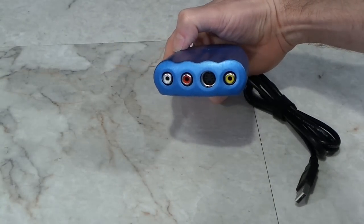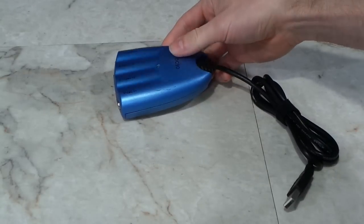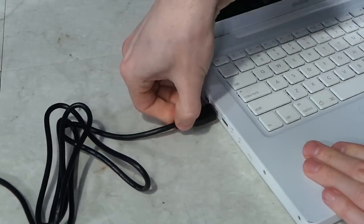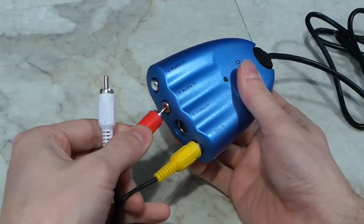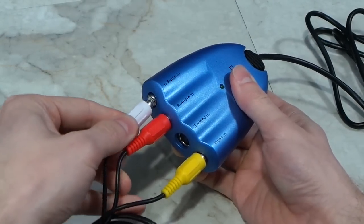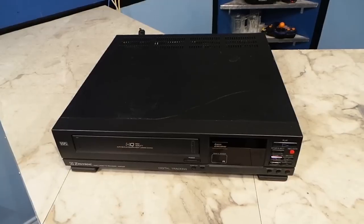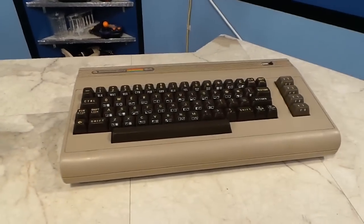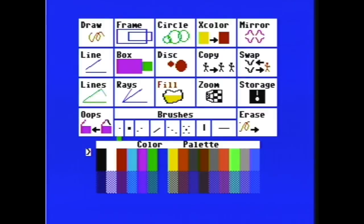This is an example of a video digitizer that most people will probably recognize. It plugs into the USB port of your PC on one side, and you can connect a composite video source to the other. This will allow you to record video information from analog sources, such as VCRs, security cameras, or even old computers. In fact, I use this one quite often when I'm showing screenshots of an old computer on my channel.